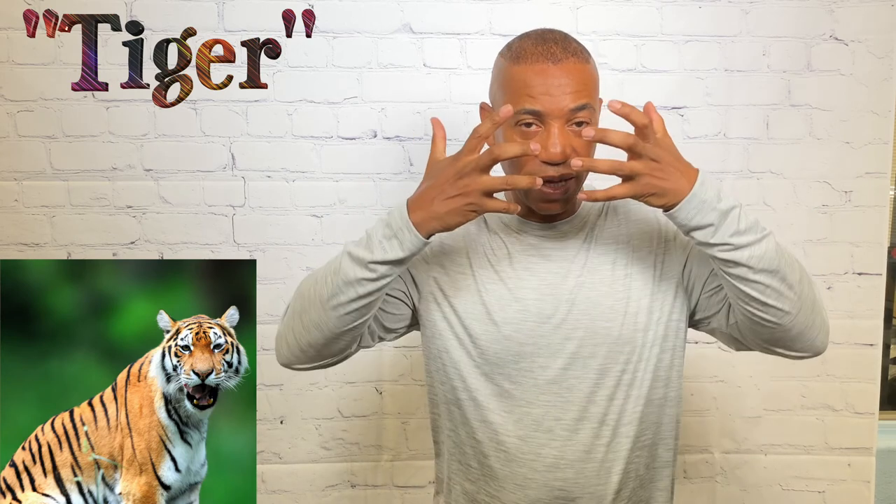For tiger, take your claw hands and go across the face twice — mimicking the stripes. That's how you sign tiger.